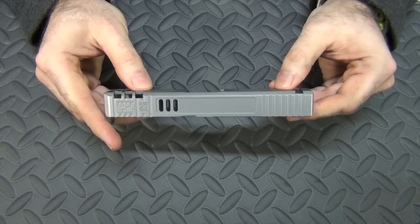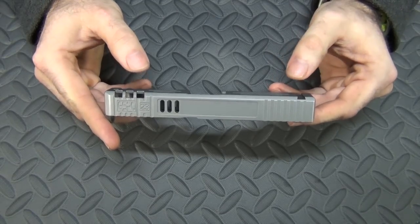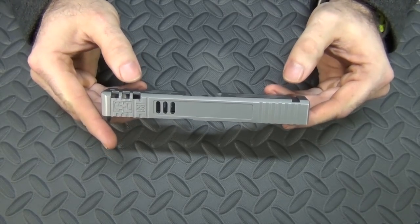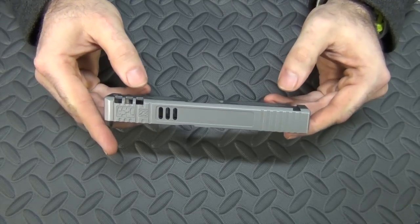Since I did my first Glock custom build, which was the redo of Gary, a lot of people have asked me: is it difficult to put one of these slides back together once they've been detail stripped? Does it take a lot of work? Does it take a lot of extra tools? Well, actually, it takes zero extra tools. There are some tools you can have if you choose to, but none that you really need.